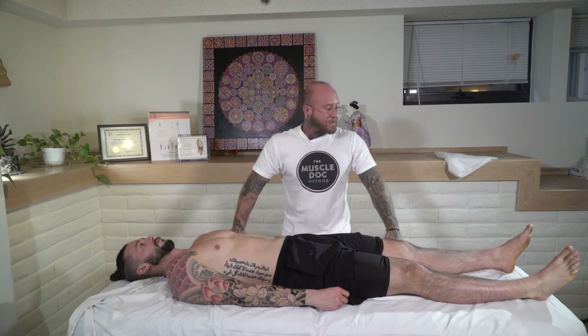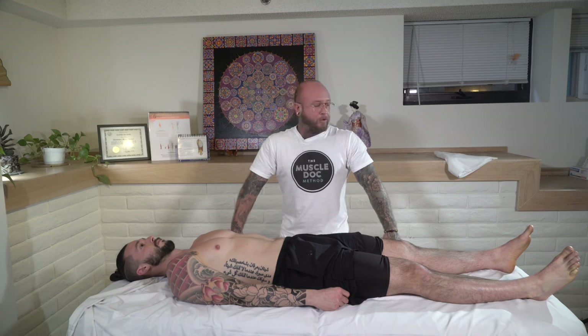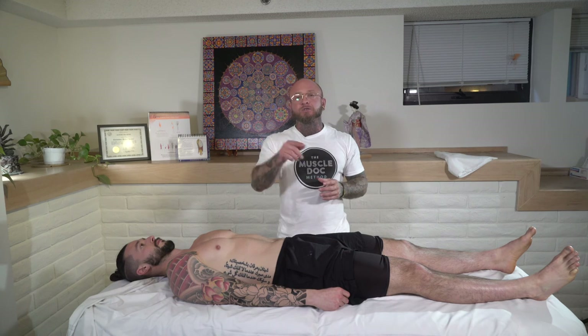Those are some sports massage therapy stretches you can apply in your own private practice. Let me know in the comments below how you and your clients have benefited from these stretches — they've been helpful for me and my clients for many years. If you enjoyed this video, hit the like and subscribe buttons below, check out my program links in the description, and I'll see you in the next episode.